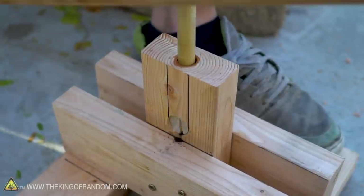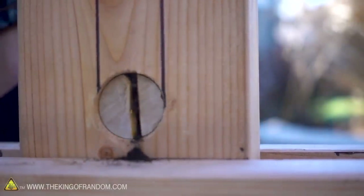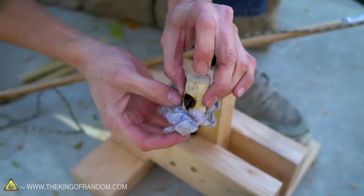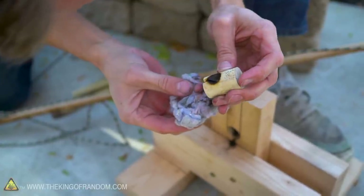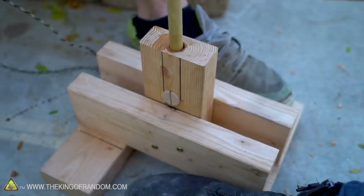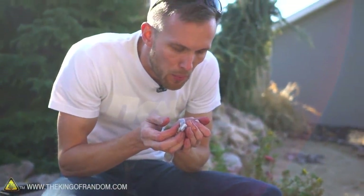During the fire-starting attempt, there's a lot of encouragement — "Don't stop, don't stop! You are so close!" An ember is achieved briefly: "You got a number, you did it" — but it appears to die. They try again with balsa wood. The crack in the fireboard needed to be wider, but it's still smoking, which is a good sign. If it continues to smoke after you stop pulling, you can usually catch an ember.